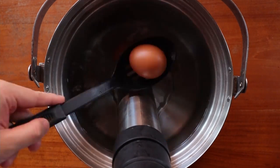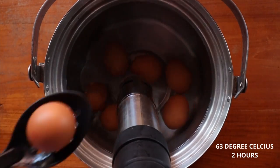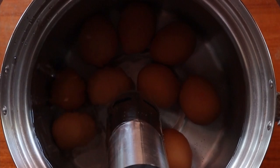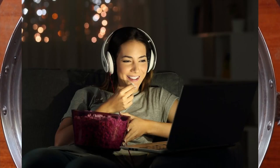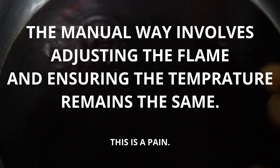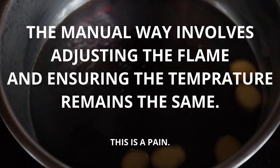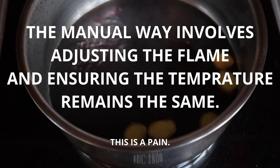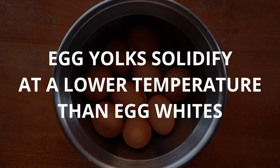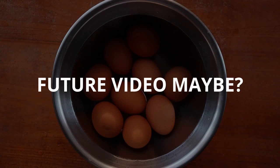I place the eggs in their little saunas at 63 degrees Celsius for 2 hours. This gives you plenty of time to do whatever else you want — watch a movie, take a nap, go for a walk, have a workout. As for the workaround, you'll need to stand around adjusting the heat of your stove and monitoring the temperature using a thermometer. Not recommended. For those who don't know, egg yolks actually cook and solidify at a lower temperature than egg whites — maybe I'll do a video on that in the future.